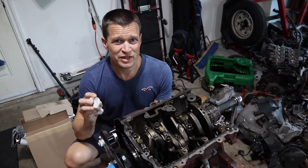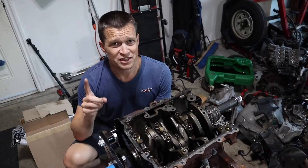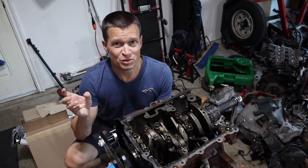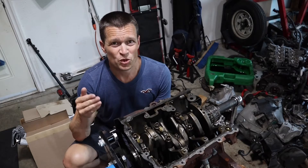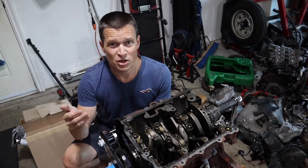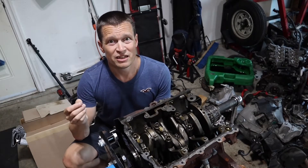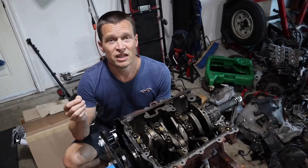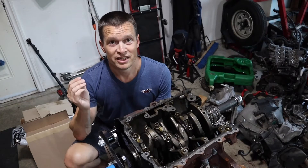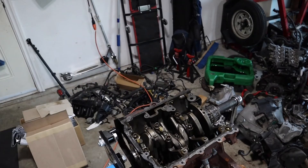So, plastigauge. I went to one auto parts store and asked for some plastigauge and they looked at me like they had never heard of it before. They googled it and said they didn't have that stuff — perhaps try the next one. The next one happened to be NAPA Auto Parts. I went in and asked if they had any plastigauge. The guy looked at me, then looked in his system and he actually had plastigauge. Now what is plastigauge? I will show you.